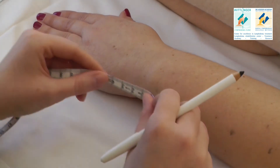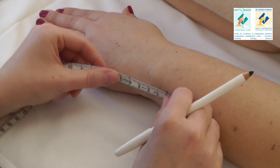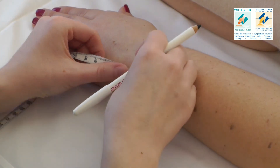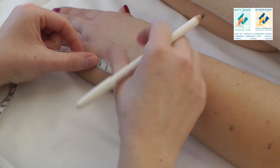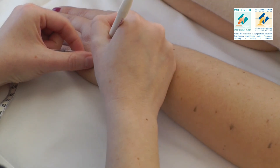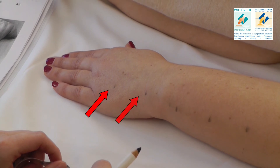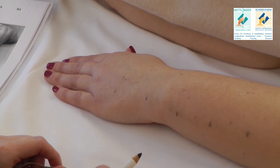For the hand measurement, you start at the first measuring point and move on distally 4 and 8 cm. These two marks are not added to the arm's volume.